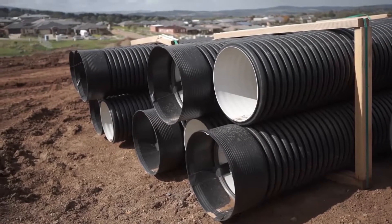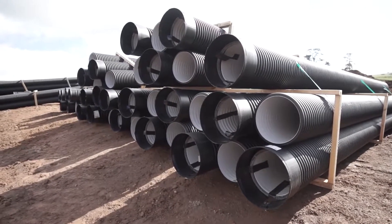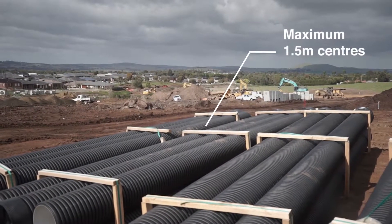StormPro pipes should be stacked on flat, firm ground, which has been cleared of debris and hazardous combustible vegetation. Pipes should be laid flat on transverse bearers at least 75mm wide at maximum 1.5m centres.